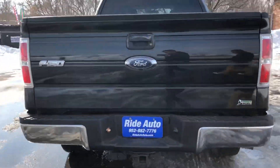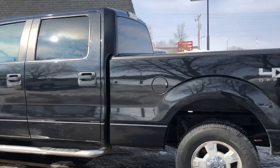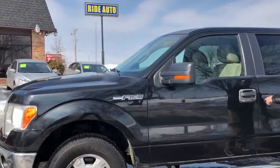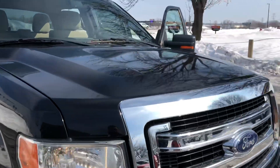We're doing this video to show you how clean this vehicle is considering the year and the miles. It's got the trailer tow package, backup camera, alloy wheels, chrome running boards, fog lights, tow hooks. Beautiful truck, clean title vehicle.